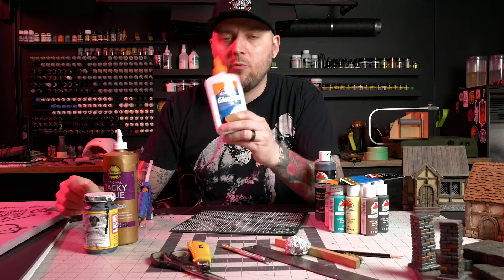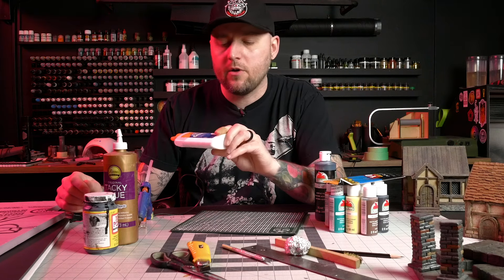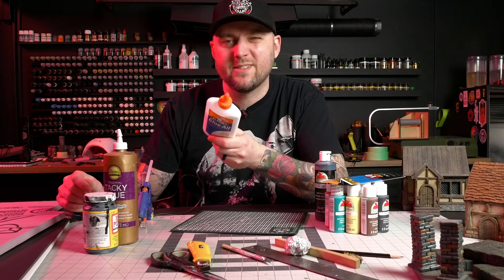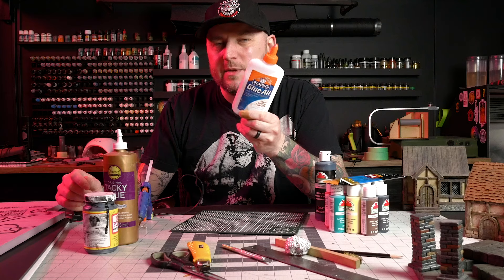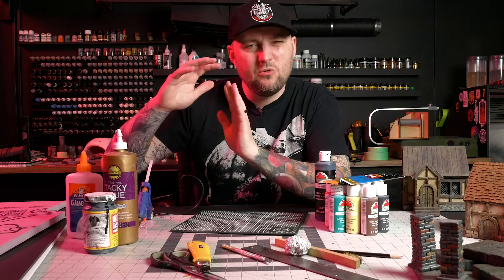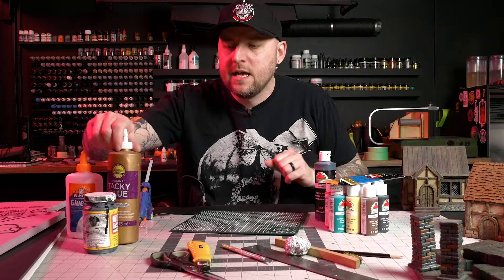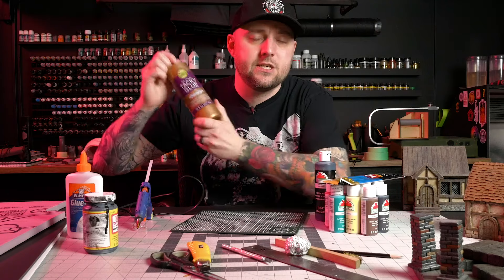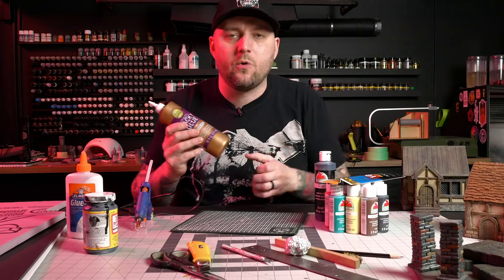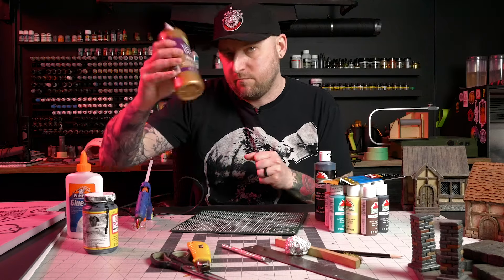General PVA glue — Elmer's Glue-All is going to do a lot of work for you. You want to have it around all the time. Avoid Elmer's school glue because it is diluted to a point where it's not really great. The Glue-All is a little bit stronger and going to work a lot better. The problem is that sometimes it takes too long to set up, especially if you're gluing a bunch of little shingles or bricks. You're going to want to look at tacky glue, which is essentially just very thick PVA glue with less water in it, so it bites and holds things very quickly.